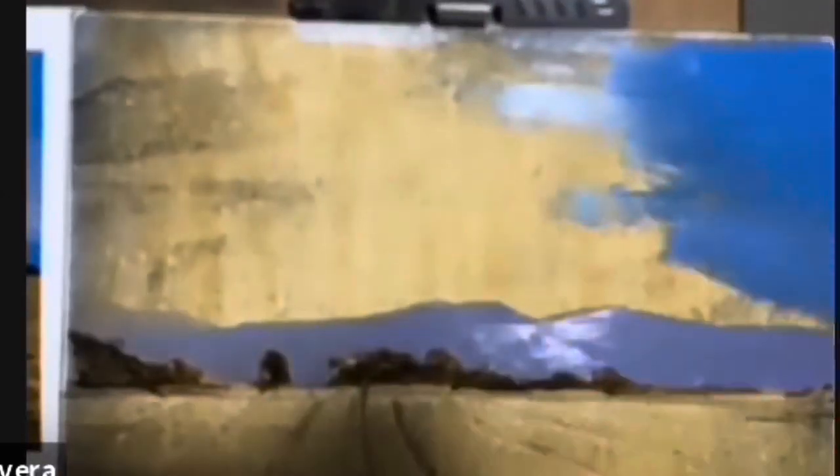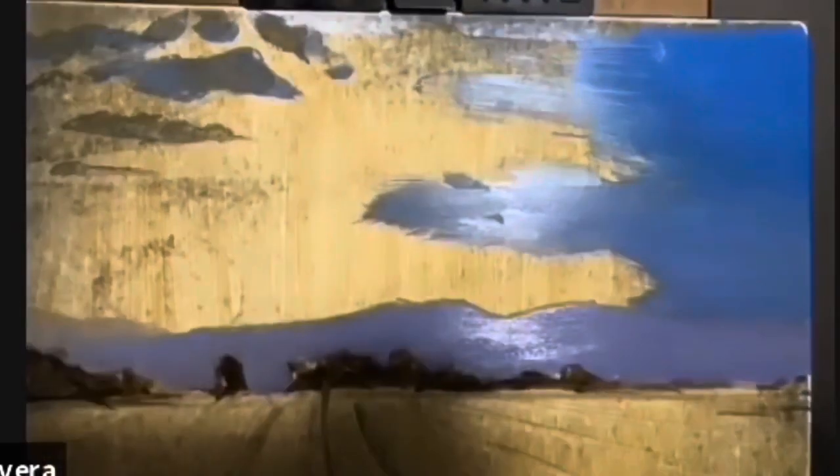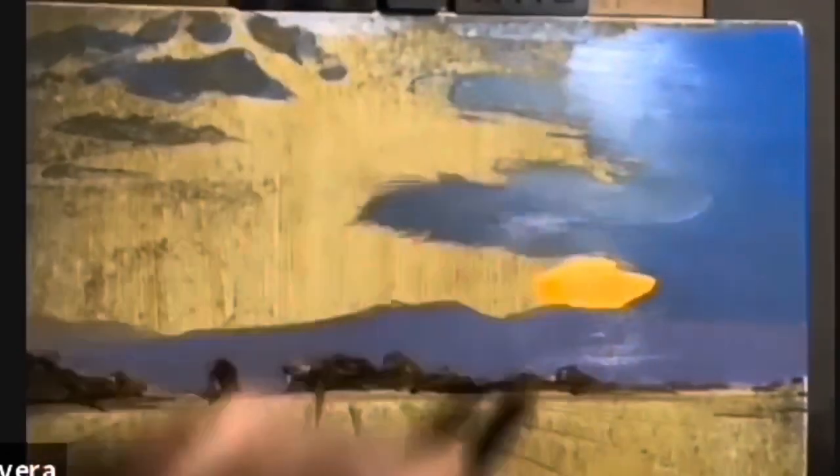This is footage taken from a recent Zoom class which I taught, which has been sped up quite a bit so I can cover a lot of material in a short amount of time.